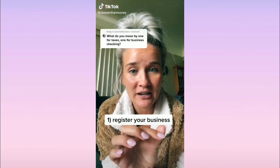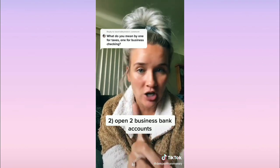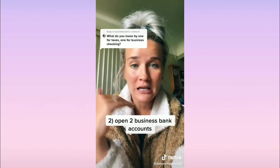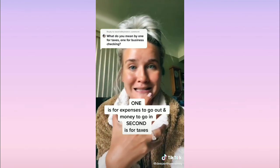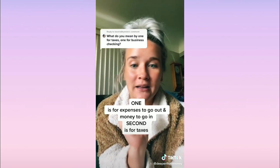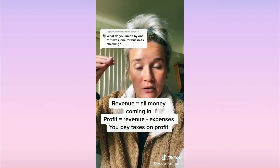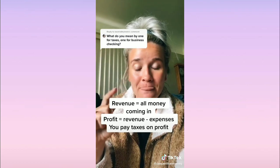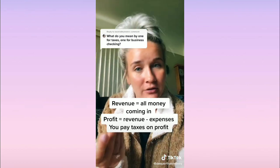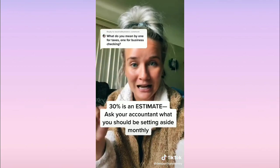When it comes to business finances, right after you register your business — which is a must — you want to open up two business bank accounts. The first is your business checking: that's where all your money comes in through PayPal, Stripe, or any sales, and it's also where money goes out to pay expenses like your website, coaching, stamps, whatever you need. The second bank account is where every single month you take your revenue minus your expenses to get your profit.